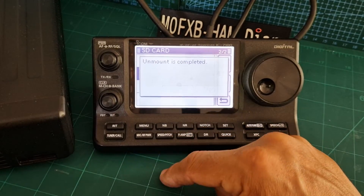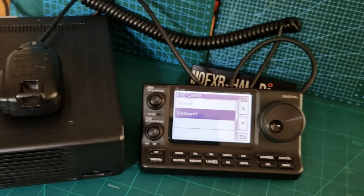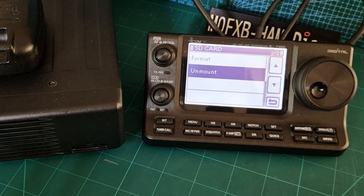Now we can take it out, put it into our PC or laptop, and get the correct files on there that we can load up. Bye for now, catch you later.